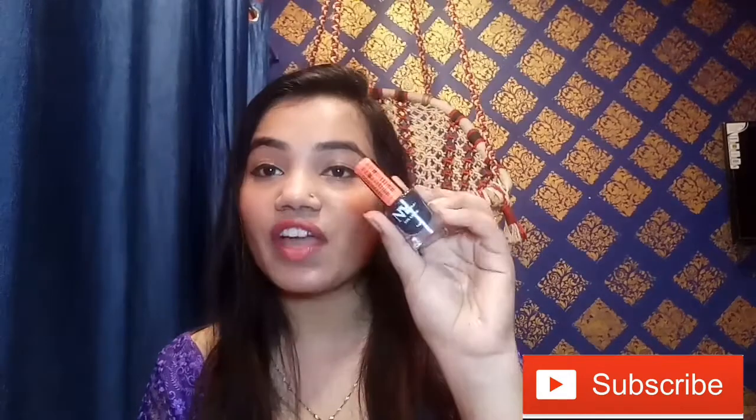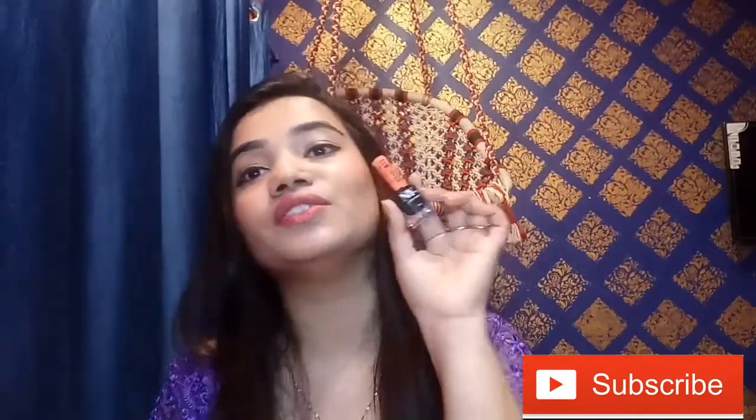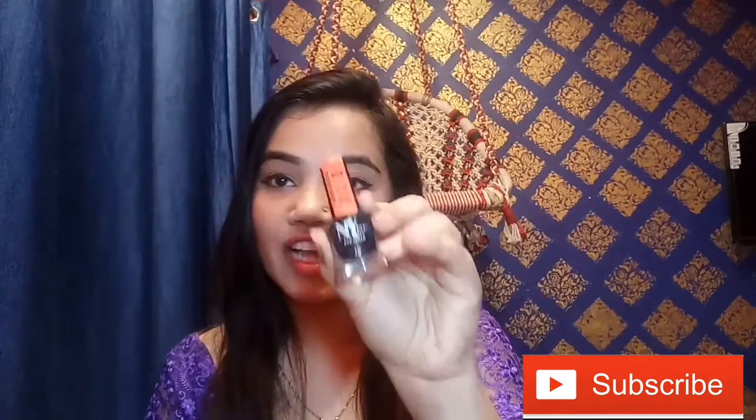I am here again with a review of a NY Bay product. I have a NY Bay eyeliner. If you want to know about this, please keep on watching. First, the packaging is very normal. The eyeliner comes in a glass bottle, not in a box.